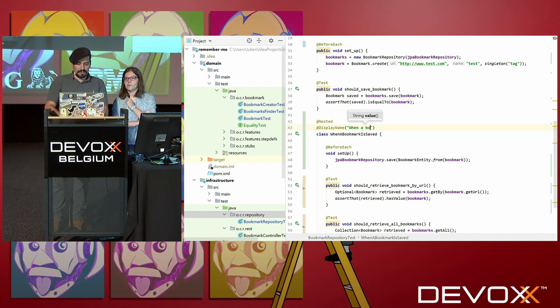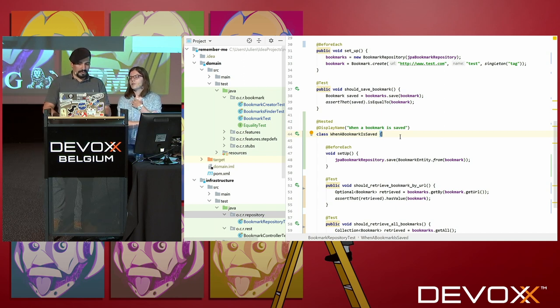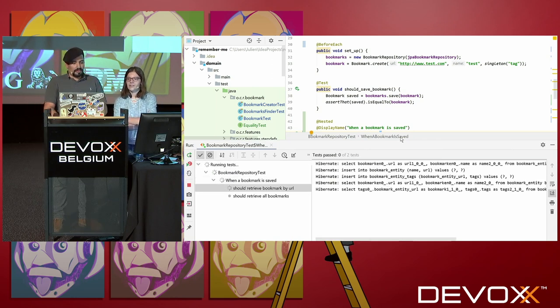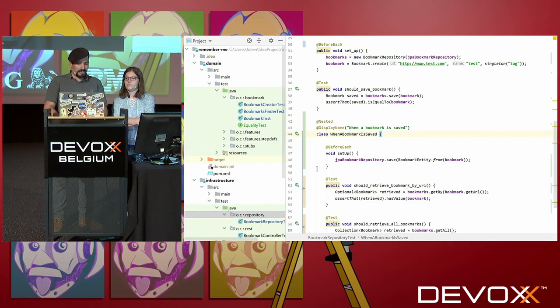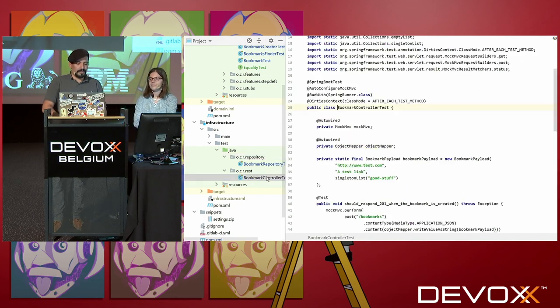If I run this, you'll see I still have my two tests with a nice indentation symbolizing my shared context. It seems that the display name generation strategy doesn't apply to the class name because it's camel case. Well, you can put a @DisplayName on the class as well — it works on both methods and classes. And you can implement your own generation strategy if you want.